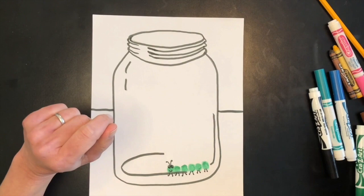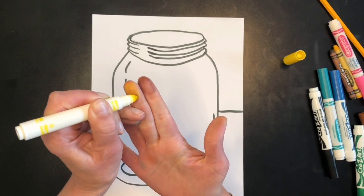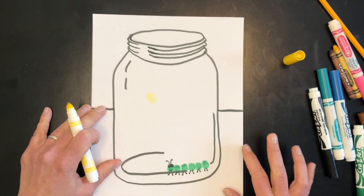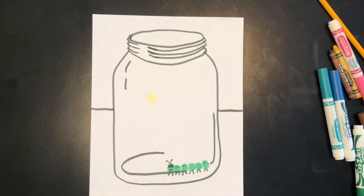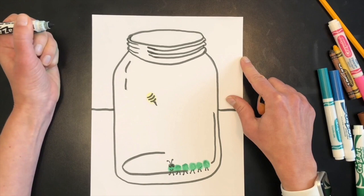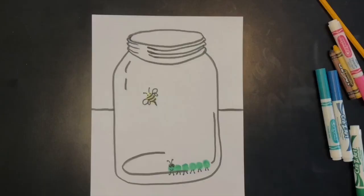Next I'm going to add a bee. I'll find my yellow marker and make a yellow circle on one of my bigger fingers, then print it in the middle of the jar for the bee body. Then with black marker I'll add some stripes and a little stinger, a couple of bigger wings and a couple little wings that help him fly, two little dots for eyes, and a little antenna.